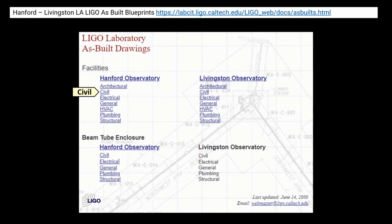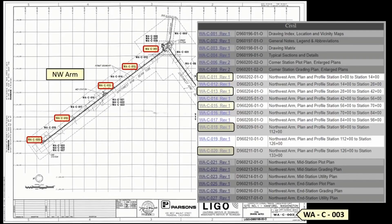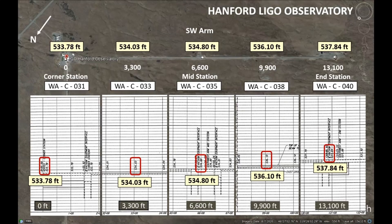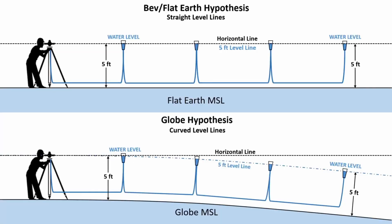So I used the civil drawings for the Hanford Observatory. These are the blueprints I used for the northwest arm that gave me five evenly spaced elevations. These are the elevations for the northwest arm, and these are the five blueprints that I used and the elevations for the southwest arm. Now flat earthers like to say that water finds its own level, so what they mean is that the surface of water is the same as a horizontal plane, and that's why I've used water levels in these graphics to show the difference between the two different models.